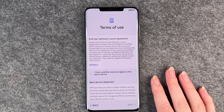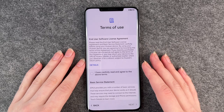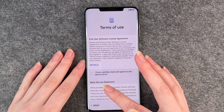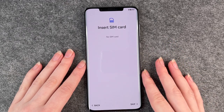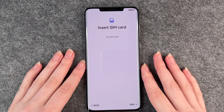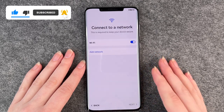Terms of use and user software license agreement. You pretty much don't have any other option than to say you have carefully read and agree to the terms, then click on next. Now it says insert a SIM card — we have a separate video for that so we're going to skip this part.